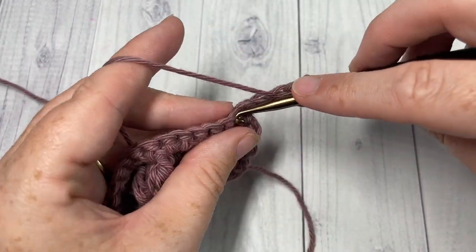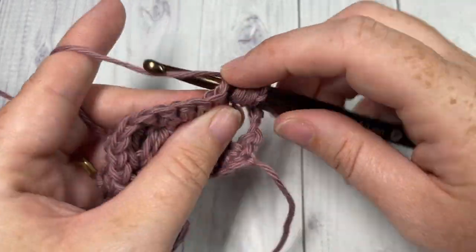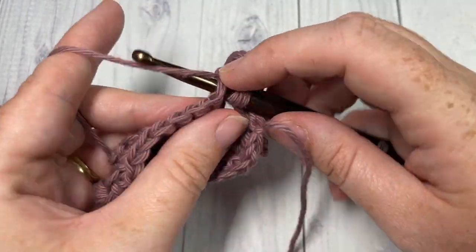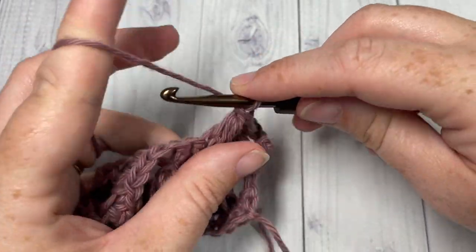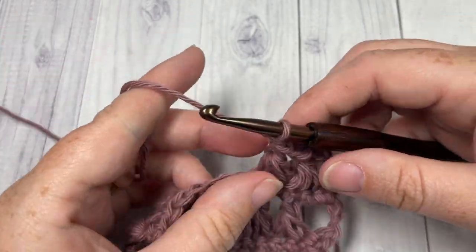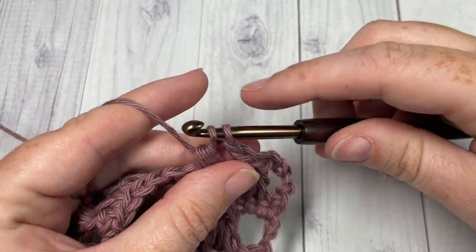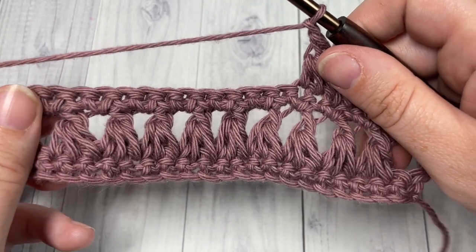Begin with a triad stitch starting in the next stitch, chain one, and continue all the way across to where you'll work your final double crochet stitch. Chain one, turn, and repeat row three. Continue that, fasten off, weave in your ends, and that's all there is to working this triad stitch. Thank you so much for joining me — I invite you to subscribe, take a look around, and say hello down in the comments. I look forward to seeing you again next week for another stitch tutorial. Until then, happy crocheting, bye!